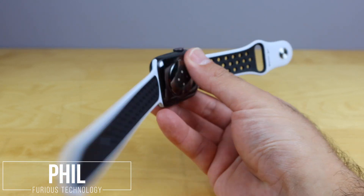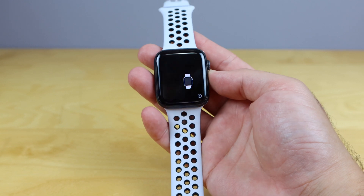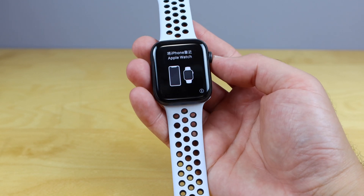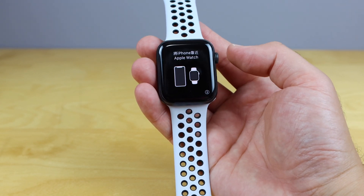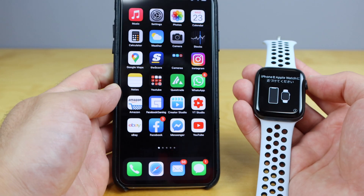What's up guys? I've just got my brand new Apple Watch Series 6 and in this video I'm gonna show you how to pair it with your iPhone. It's very, very simple. All I've done is taken it out of the box and turned it on. Now I'm gonna go ahead and grab my iPhone and just unlock it right here.